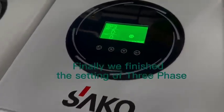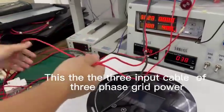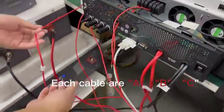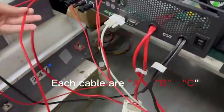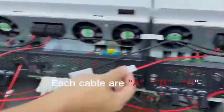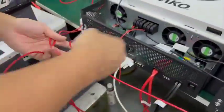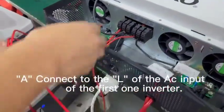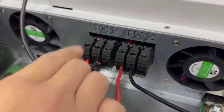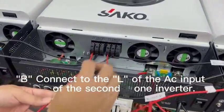We have now finished the settings for all three phases. This is the three-phase power input. This one is phase A, this one is phase B, and this one is phase C. Connect phase A to the AC input of the first inverter, and connect phase B to the AC input L of the second solar inverter.